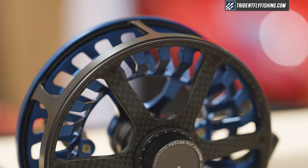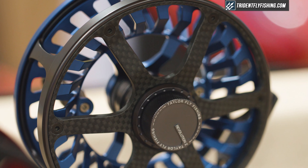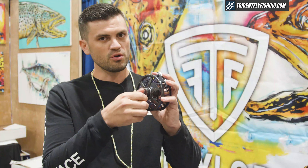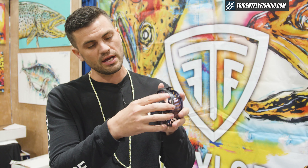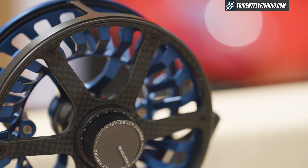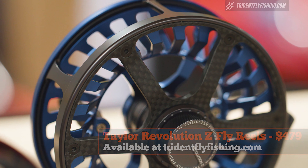It gets up to about 15 to 20 pounds of drag pressure when fully cranked down, with plenty of range to move the drag knob and set it as you like. The drag knob has great detents to set the drag precisely. It retails from $480 to $550 depending on size, and you can find it at tridentflyfishing.com.